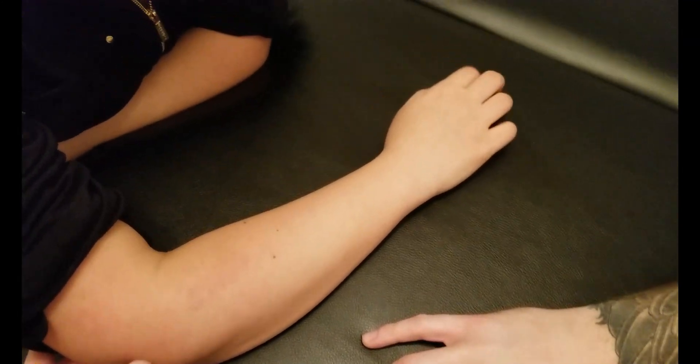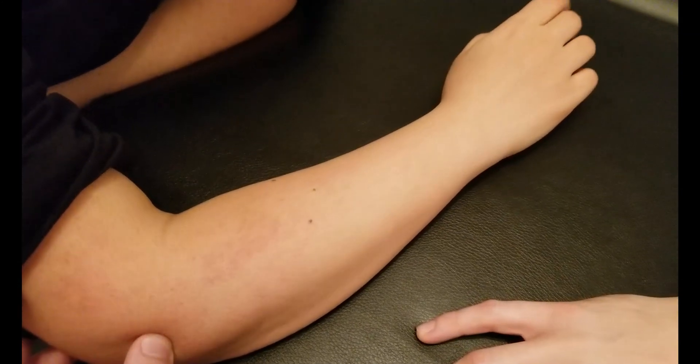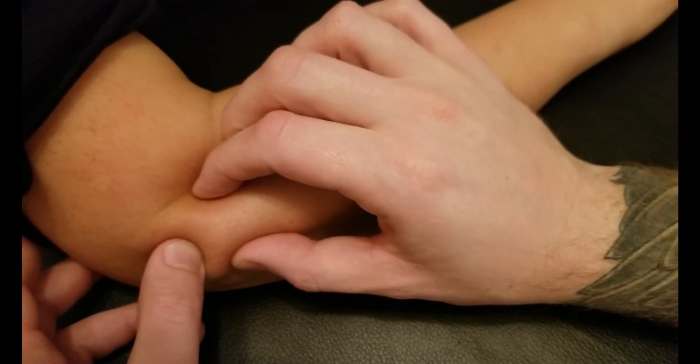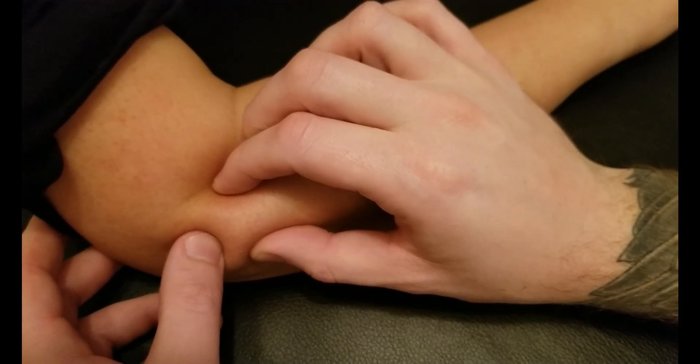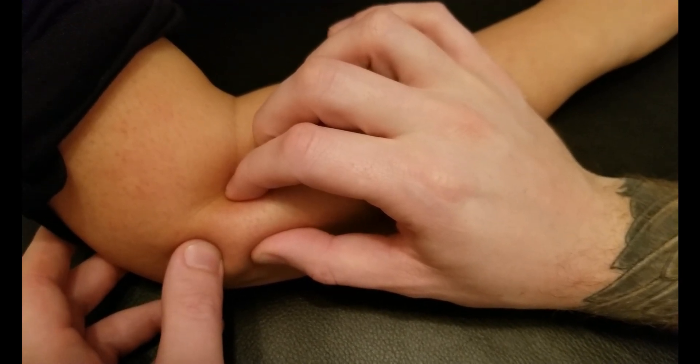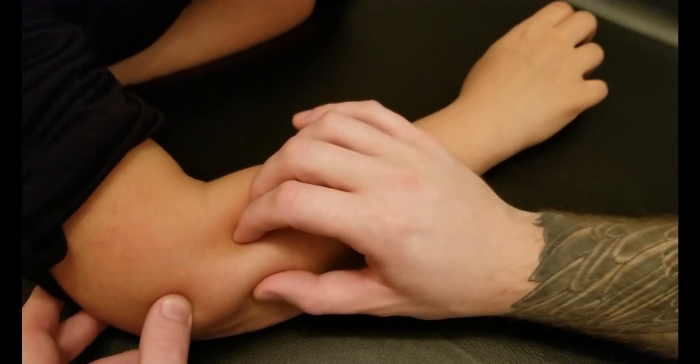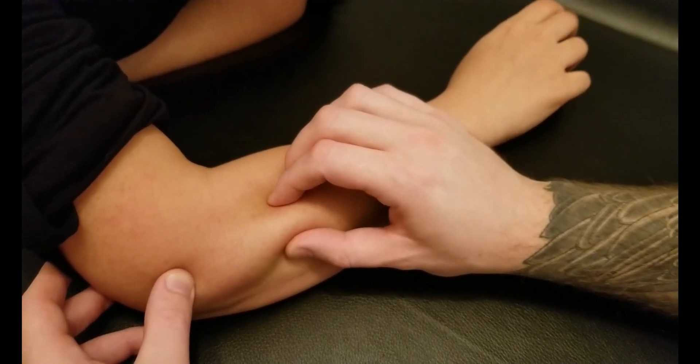Just off that bony landmark, I can feel the beginning of that tendinous portion. I'm going to take my fingers and do a pinch or grasp, outlining both sides of extensor digitorum. It's quite wide in the forearm.